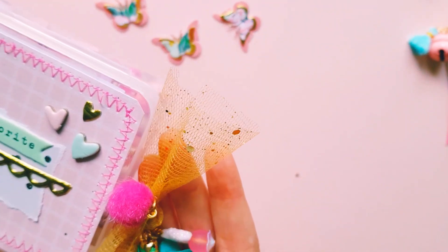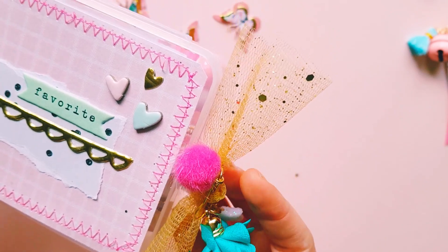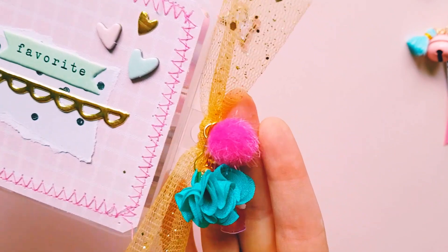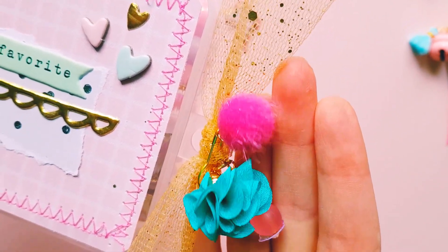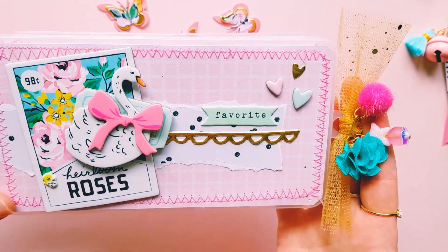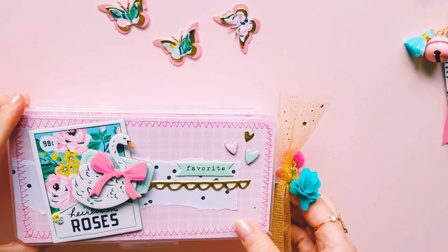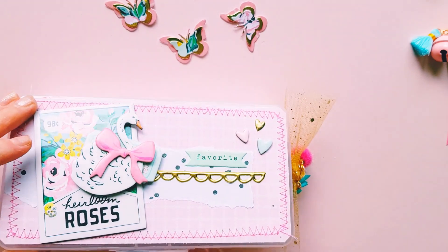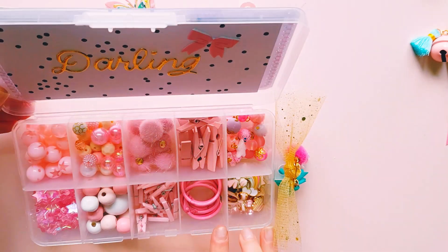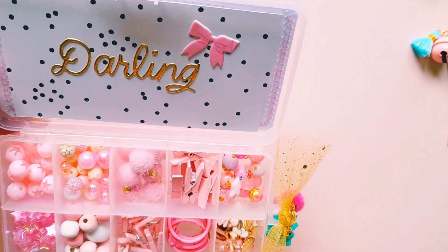On the side I decided to add some pretty gold tulle and then a couple of little dangles and charms. I thought that just gave it a cute little element to the box as well. On the inside, I ended up turning it into a pink embellishment box. I decorated the top just a tiny bit — not a whole lot — it just says 'darling.'